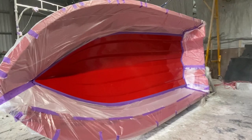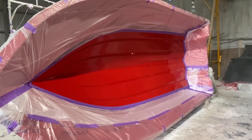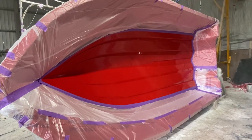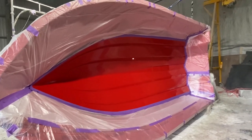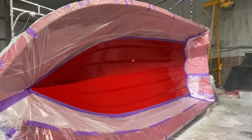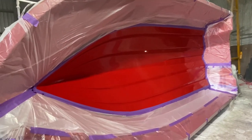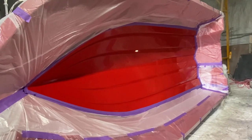The mould's all prepped now for colour. This is a two-tone boat, so we've got white going on the bottom and then bright neon green going on the sides. We've taped up and prepared the mould so no overspray can get onto the sides and affect the green. We're about to start gel coating the white bottom.